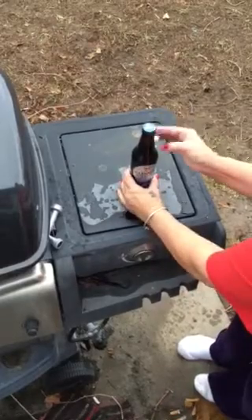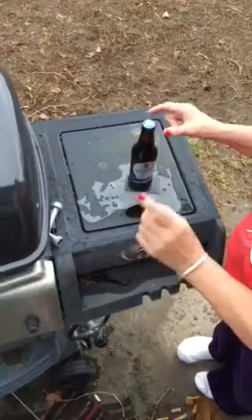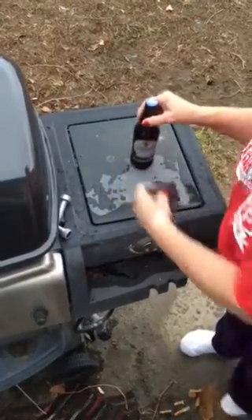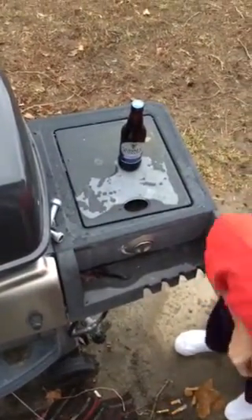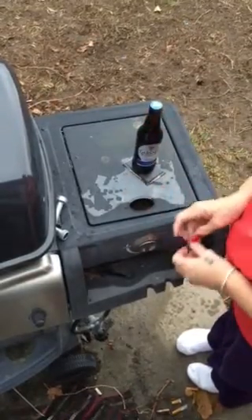We'll be right on the neck of the beer. Wait, maybe we need a bigger magnet — I've got a bigger one. This is the biggest magnet off my fridge. We'll try it again; that's a pretty big magnet.